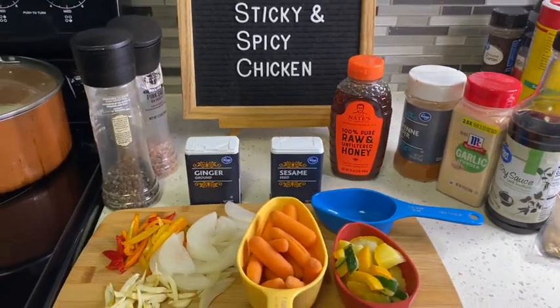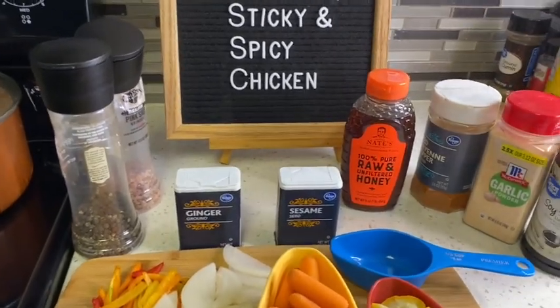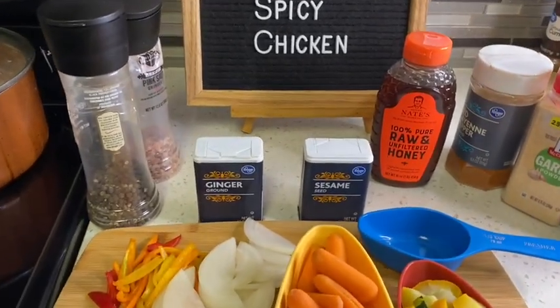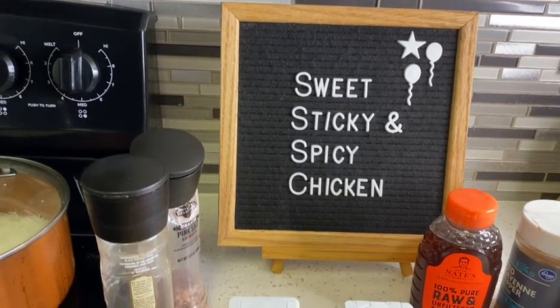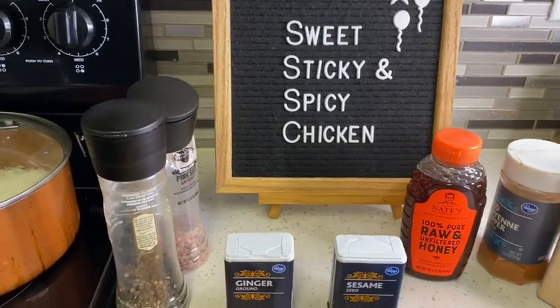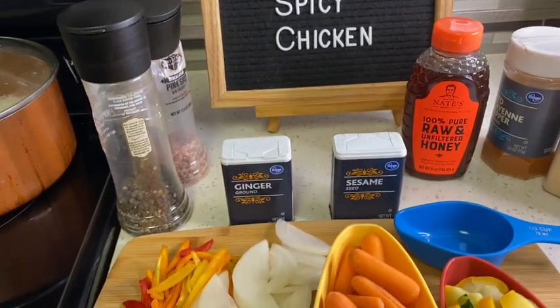Hey guys, welcome back to another video. This is Cooking with Auntie Val, coming back at you with another video. For today's video I'm going to be making some sweet, sticky, and spicy chicken. I'm not making a lot because nobody else wants any but me, so I'm just going to make a one person's meal.